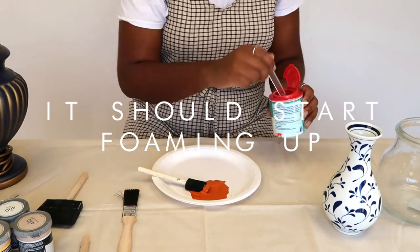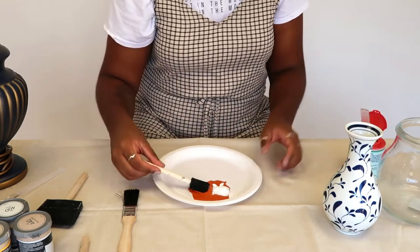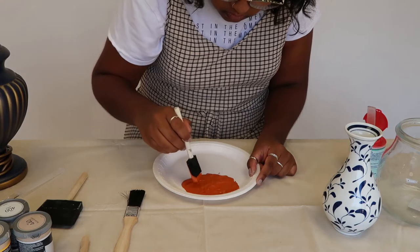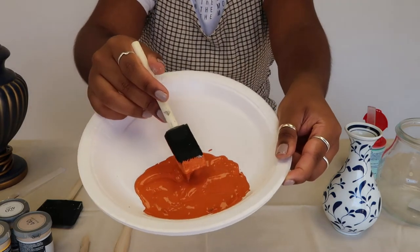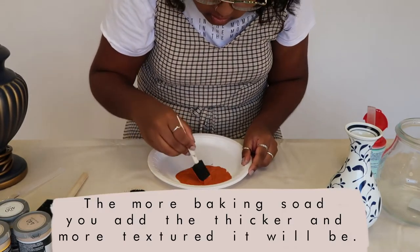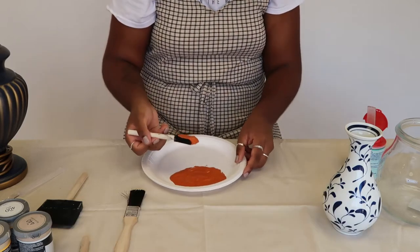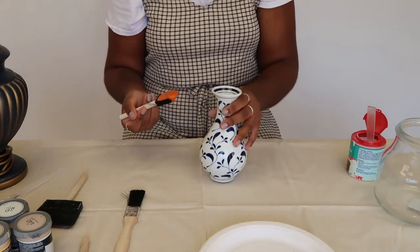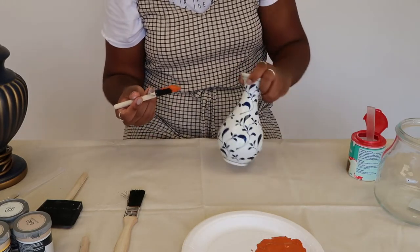Just add a little bit more. It is starting to pump up. And then we just paint it on. I'm going to use this vase here — I think it will look the best. Let's just take a little stick.